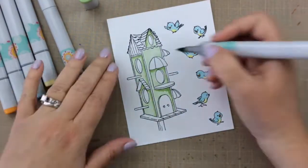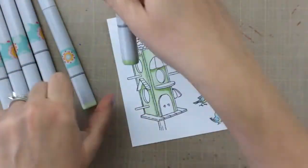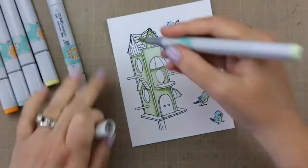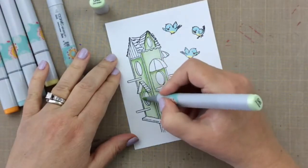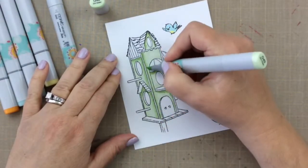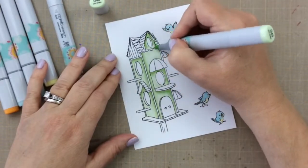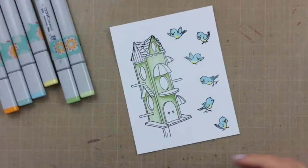I'm just going to add that shading and then blend it out using the lighter G40. Really simple to do. If I were a bird, I would probably love to come to this birdhouse — it's so inviting. Wouldn't you want to just come hang out and have a birdseed snack here?